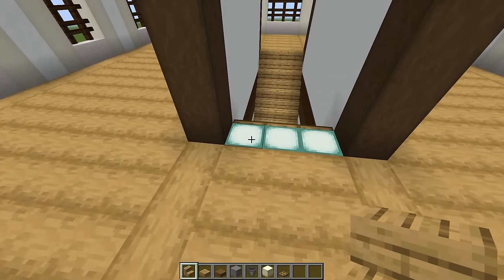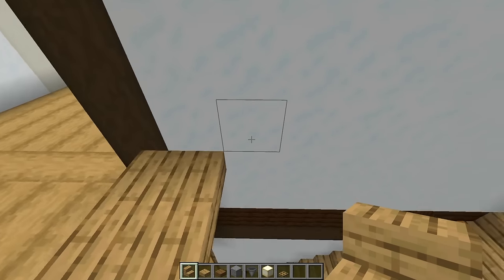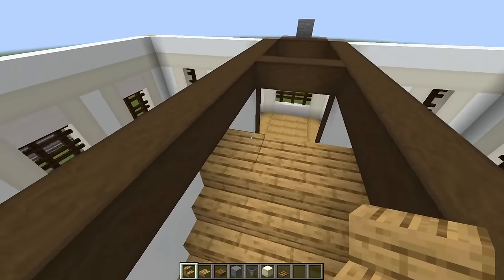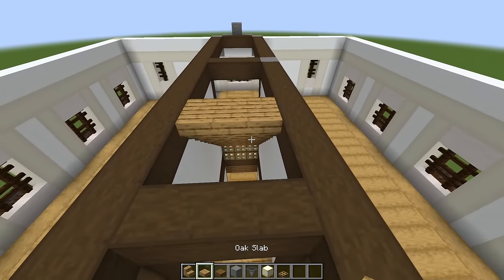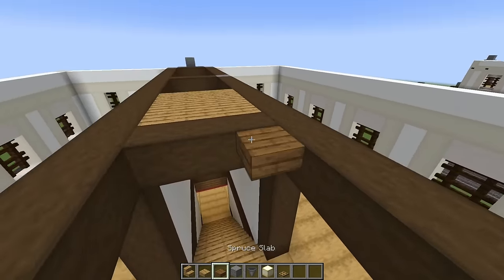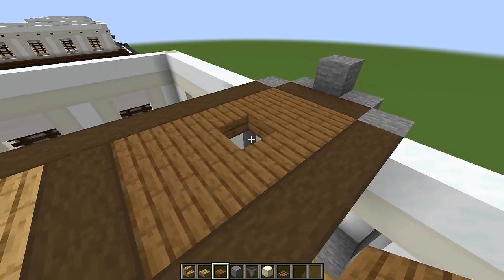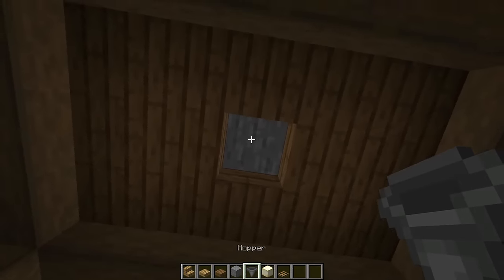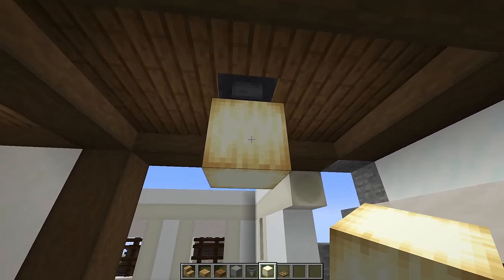Starting on top of our sea lanterns, place three oak stairs, and just behind that place three upside down. Continue doing that over and over until we reach the same height as our logs. Finish with three upside down, then just behind that put six oak slabs. Switch to spruce slabs and fill in this little area, every block except for the one right in the middle. Above that block, put a temporary block, come underneath and place a hopper against that, then break it. Hold shift and place an ochre frog light right there.